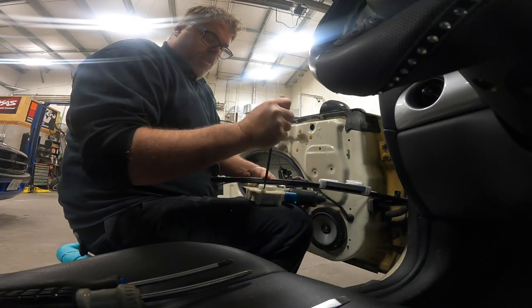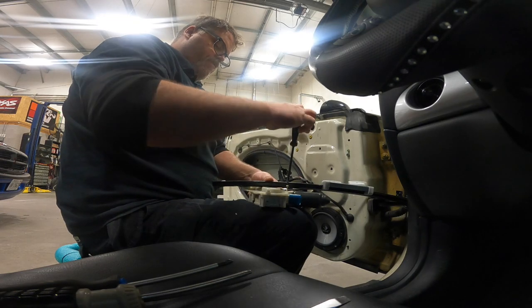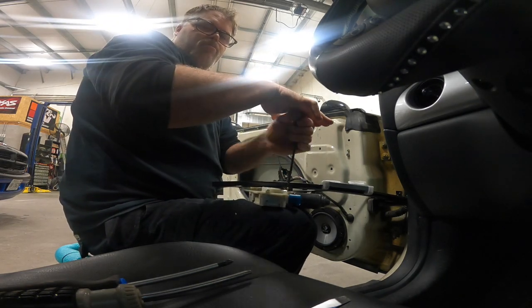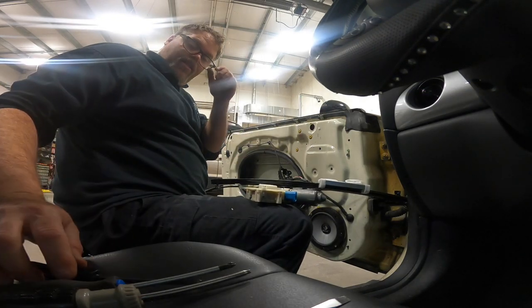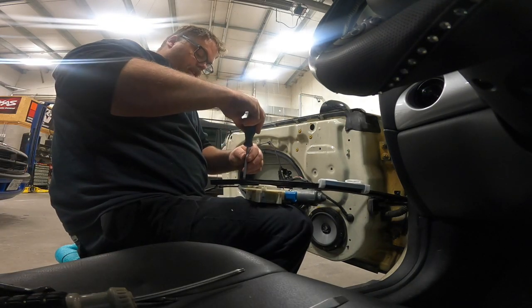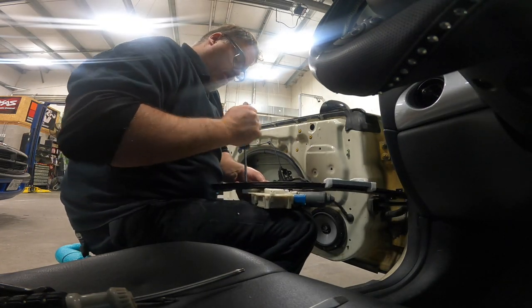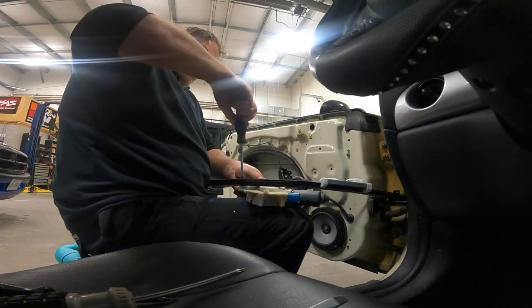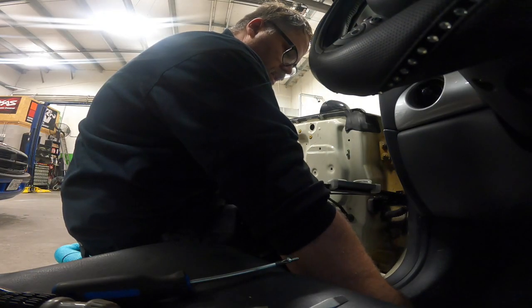We'll get a screw in here to hold the motor on and another screw here to hold the motor on. The boss knows best. So now that's kind of mounted, we can take this screw out because we're going to slide the actual mechanism off of the channel so I can get the other screws in for the motor. At least this one's greased — the other one wasn't even greased. I'm already off to a better start than I was on the last one.